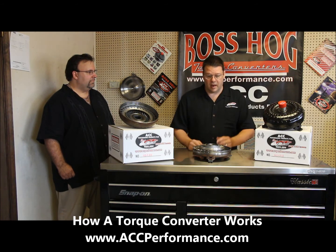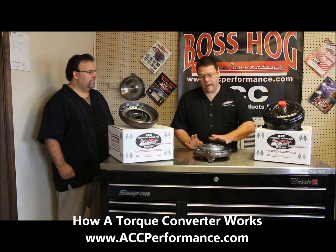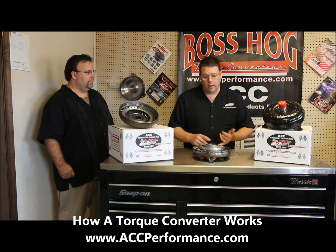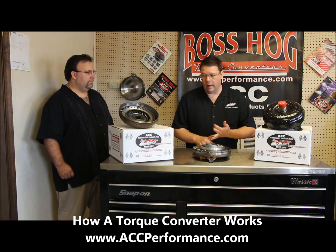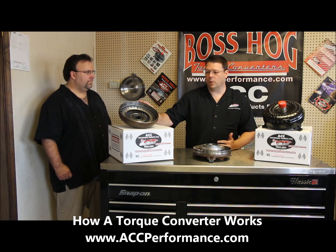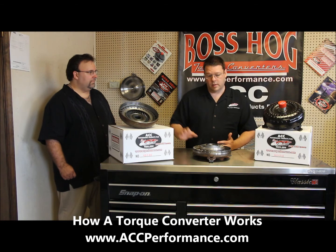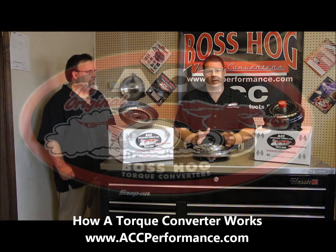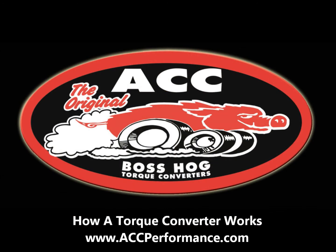You could actually change the stall by simply changing out a lot of the innards, which would be something like the stator or the turbine. The impeller tops actually can change with multiple different stall speeds. So really you need to match the torque converter to your particular setup.